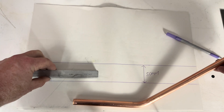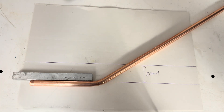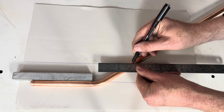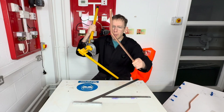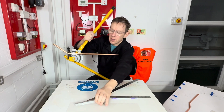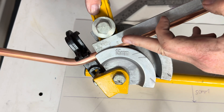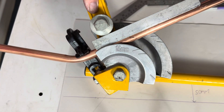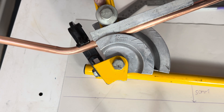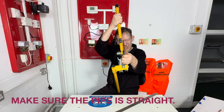I like to use a guide like this — draw a line across like that. Put our pipe back into the pipe bender this way up. We don't quite bend it just yet; we want this line just to touch the edge of the former. I'm going to wiggle it so it's just touching the edge of the former there. Make sure it's straight.